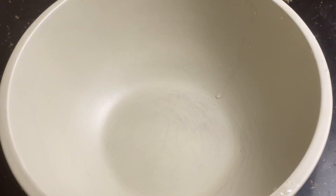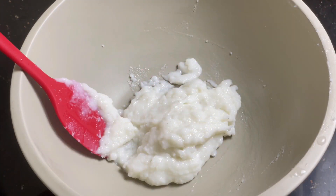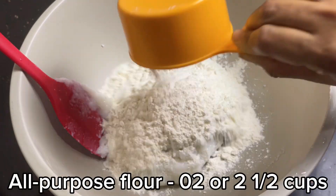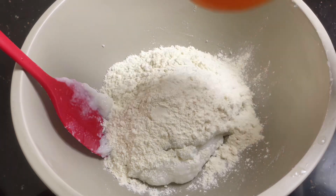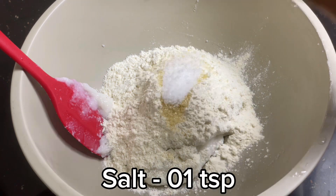Add the paste by the liquid. Add the paste in the pot and add it to the paste.